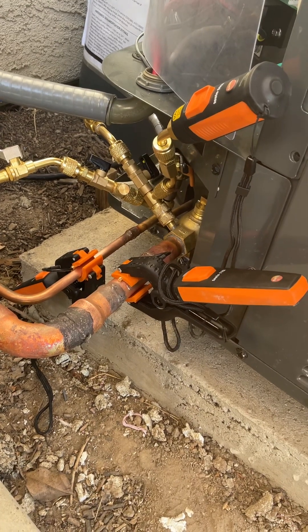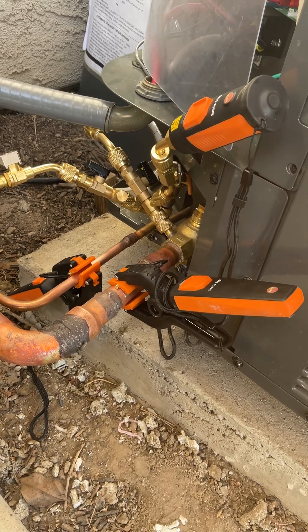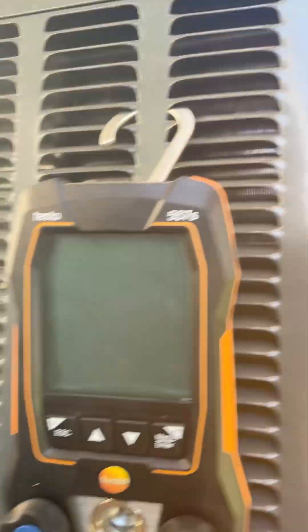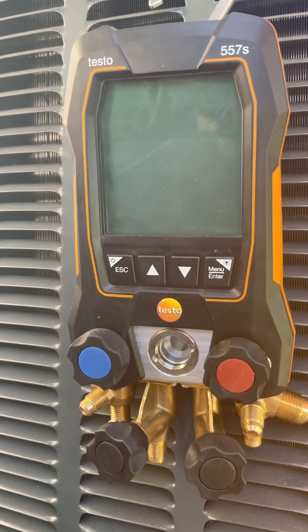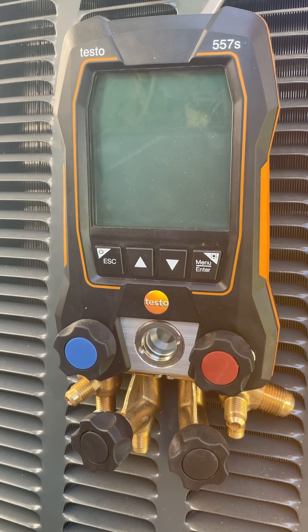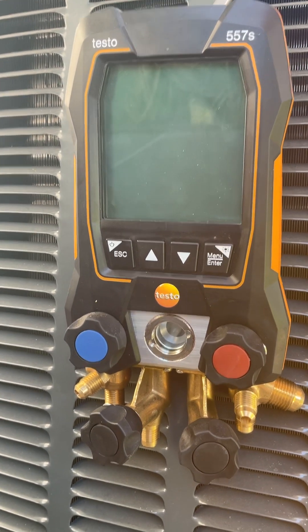I would highly recommend high-end test gauges. I spent about $800 on Amazon for the Testo 557s, and this has been invaluable. It really tells you a lot of what's going on and has helped me diagnose my amateur mistakes. I know the HVAC professionals hate this.